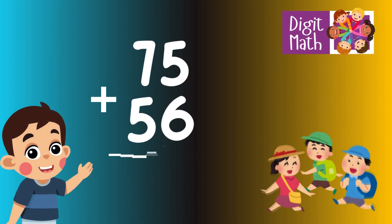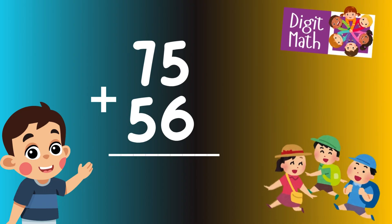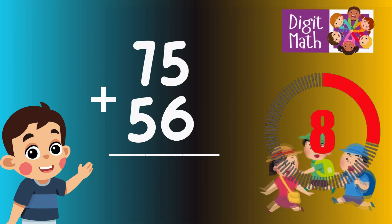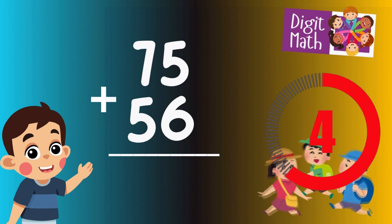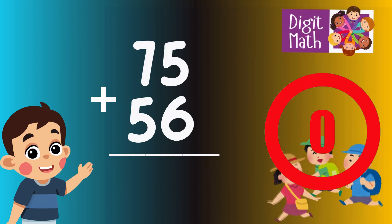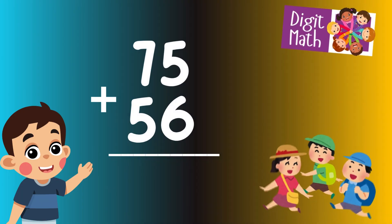75 plus 56 is? Time to think. Let's go to the answer.